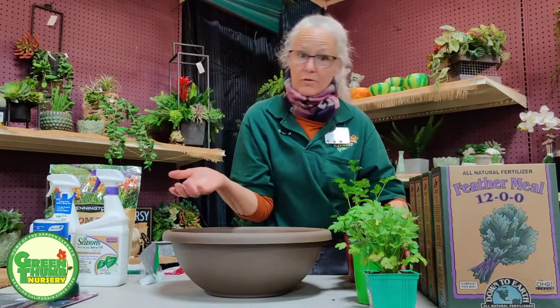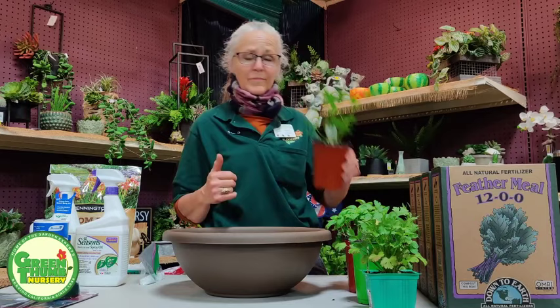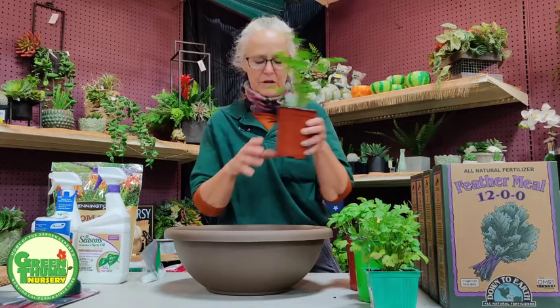We have basil, used for all kinds of Italian cooking, and my favorite — caprese salad, yum. And parsley. I use parsley in a lot of different things: my marinades, as a top dressing on shrimp. It's a very versatile herb.